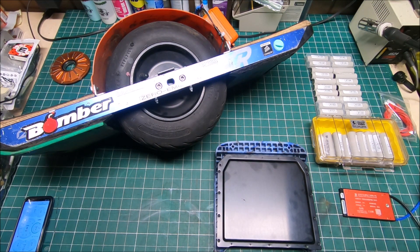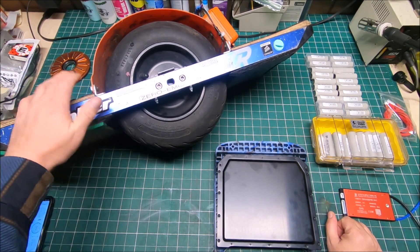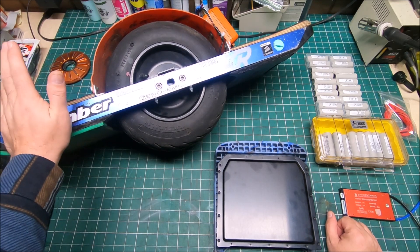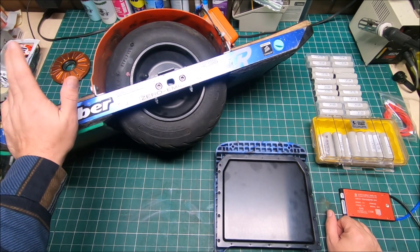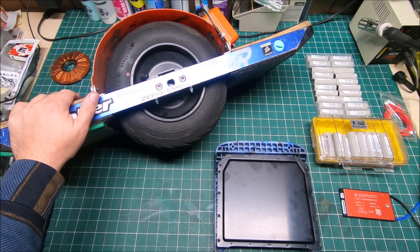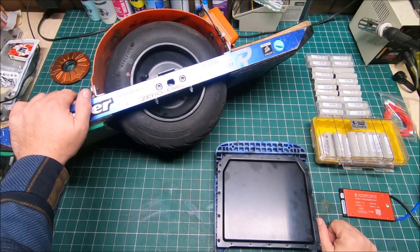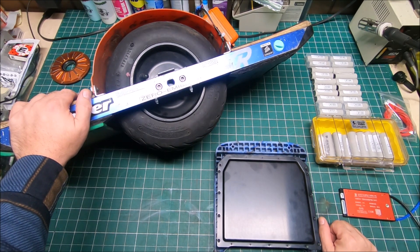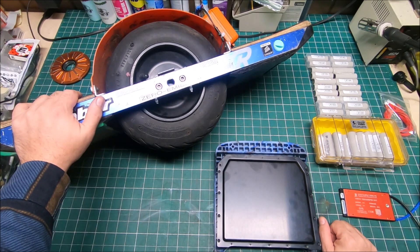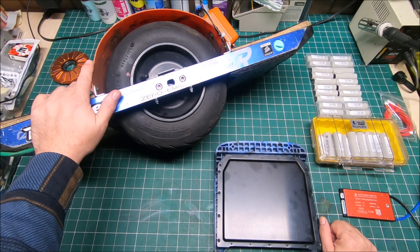Hi guys, it's Peter and welcome to our channel. In this video I'm going to talk about my VESC XR — I call it the Prowheel because it really deserves its own name. Prowheel is really suitable for the VESC because it has all the bells and whistles and is pretty much made for a pro rider, even though I never considered myself a pro rider.